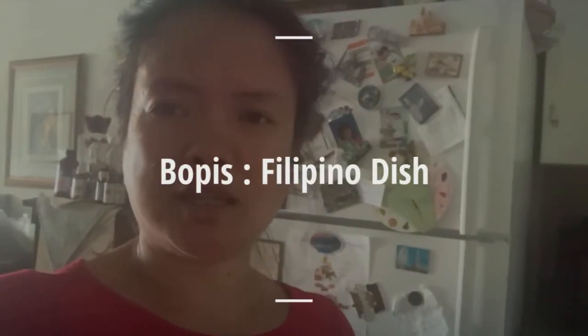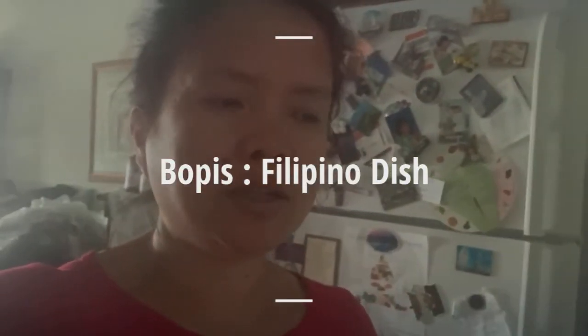Hi guys, welcome to my channel, thanks so much for watching. I just wanted to show a vlog about cooking. I love food as much as seeing the whole Toronto, and I decided to showcase a little bit of Filipino food.